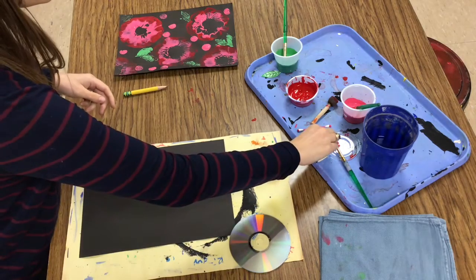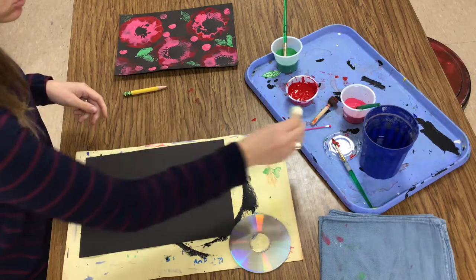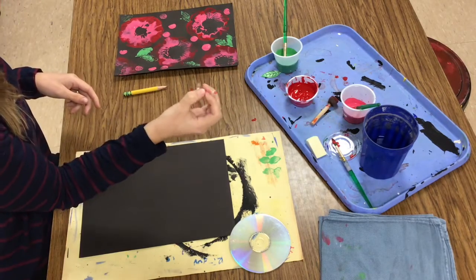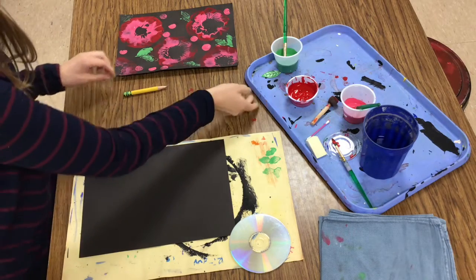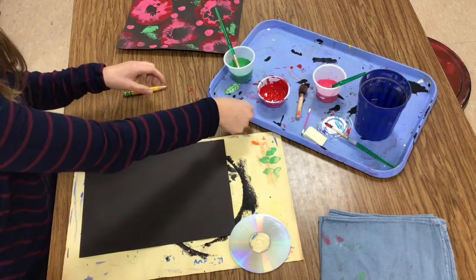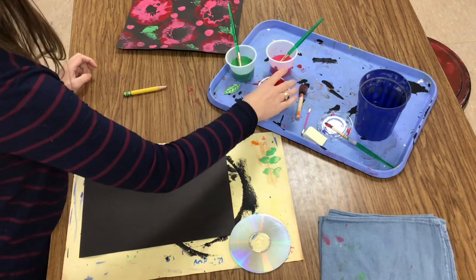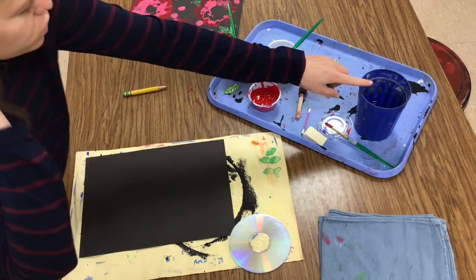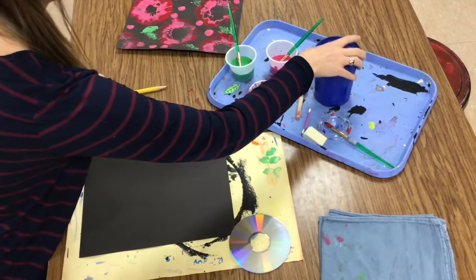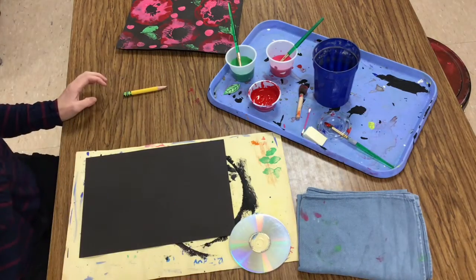You're also going to need to have somebody grab a makeup sponge, a q-tip, and a marker cap. Someone else from your table is going to need to grab a light green paint, a light red paint, and a dark red and brushes for each. I also grabbed a cup of water in case I needed to wash a brush out and a washcloth in case I needed to wipe my hands.